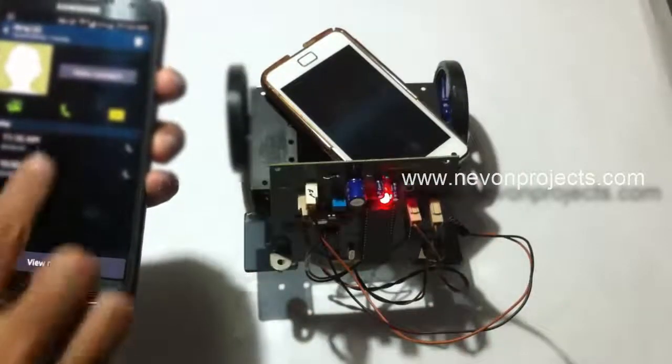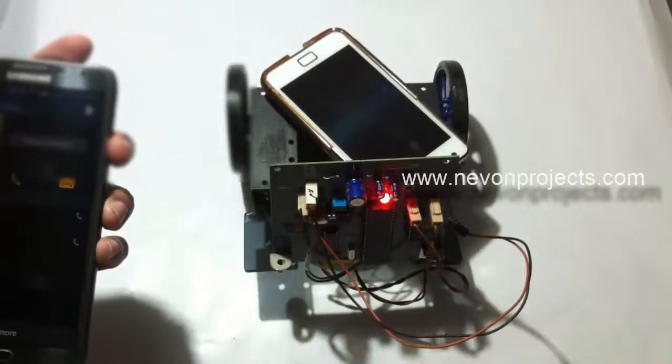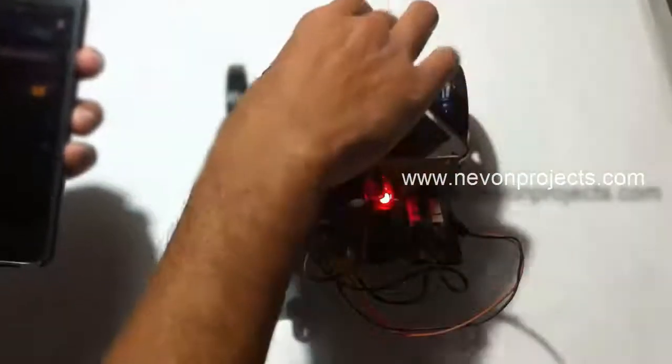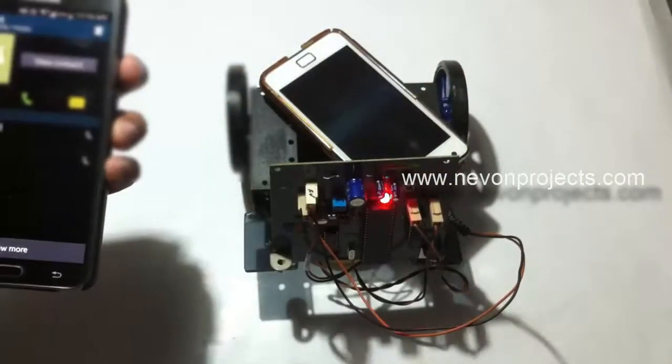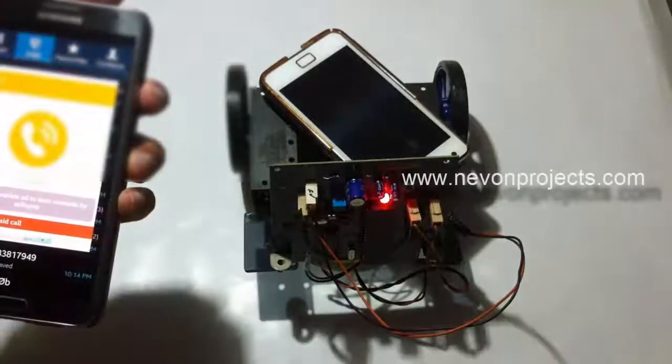This is the project using an 8051 family microcontroller. The system is connected to a mobile phone placed on the robotic vehicle. Now let's make a call on this phone.